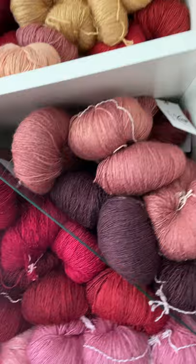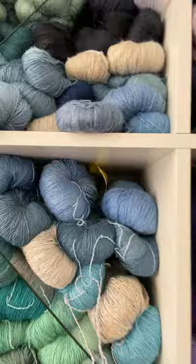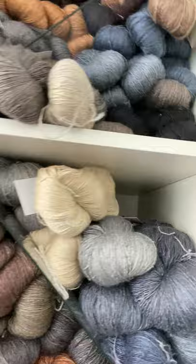I want to show you the beautiful Tusa Silk Fingering in the rack. Here we have all the reds and pinks, then we go over to orange and yellow, the more yellowish greens, the bluish greens, blues, purples, and muted and reddish purples, and brown and gray.